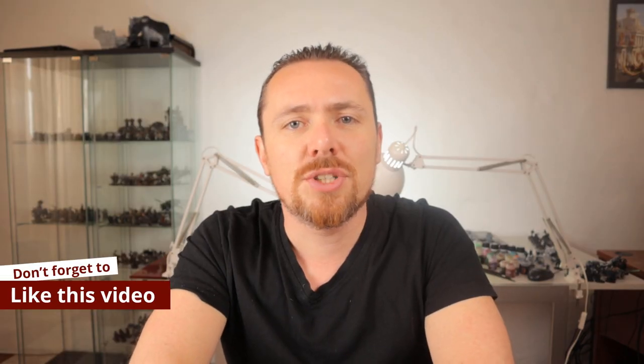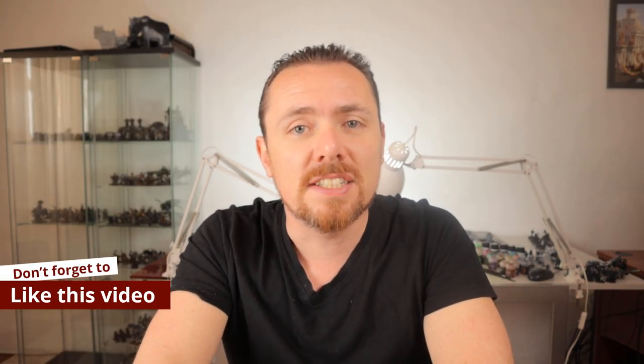I just want to give a quick shout out to my patrons — thank you guys, you make this channel possible. And if you're watching this video and enjoying it, please hit that like button, that would really help me out.